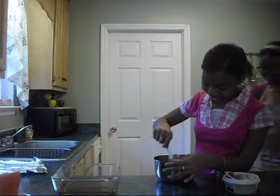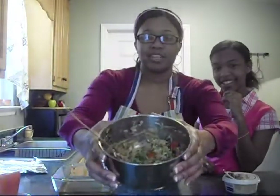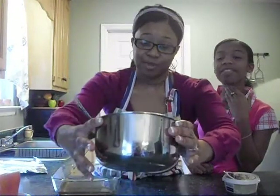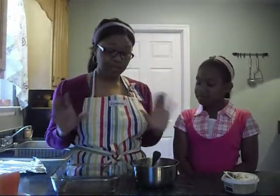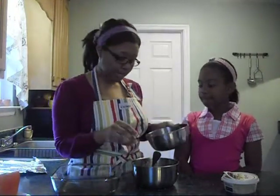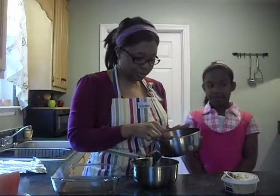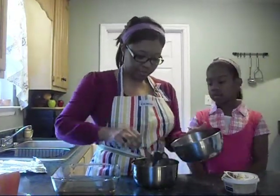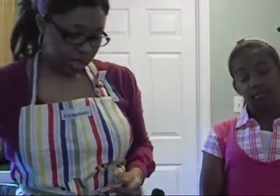Yeah, it does smell good — y'all, it smells good! We got that mixed in real good. Mikaela, this is what it looks like — it's nice and cheesy and it's healthy too. When I first made this, I did it without meat, but today I'm going to try something a little different. I actually took some maple sausage, ground it up, and cooked it beforehand — this is the maple flavored Jimmy Dean sausage. We don't eat a lot of pork, but today is a special occasion.